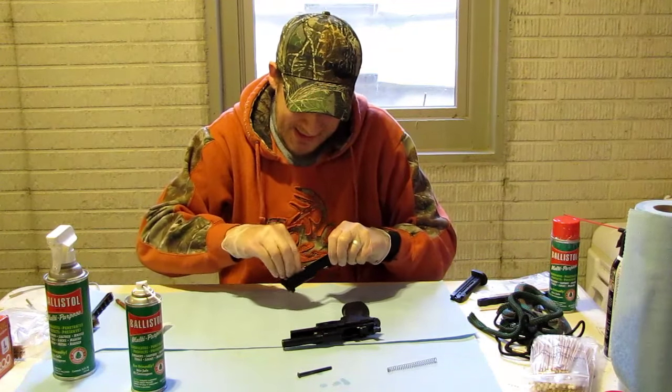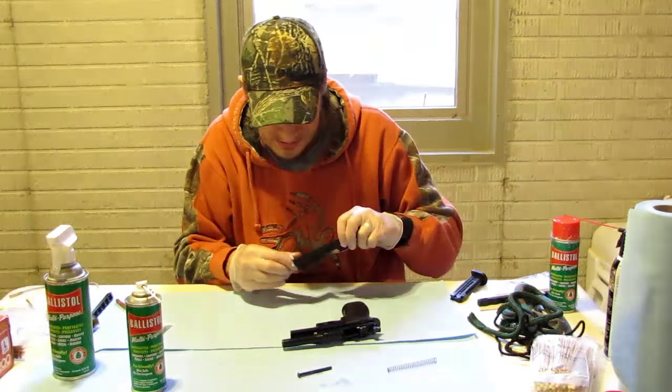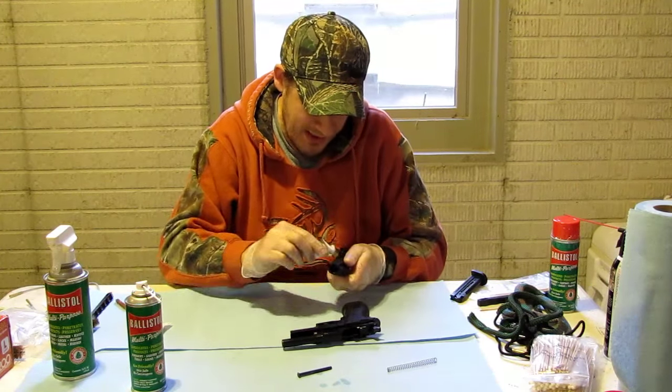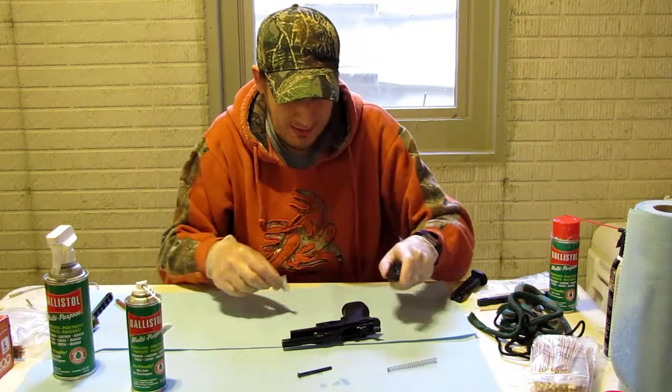In all my cleaning videos, this is how I do it and these are the materials I use. There's probably a thousand different ways to clean a firearm, and this works for me. I'm not claiming this is the best or perfect way, but it seems to work really well and it's the method I use.